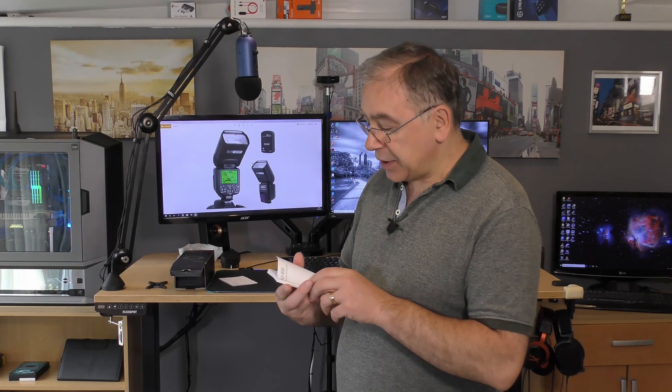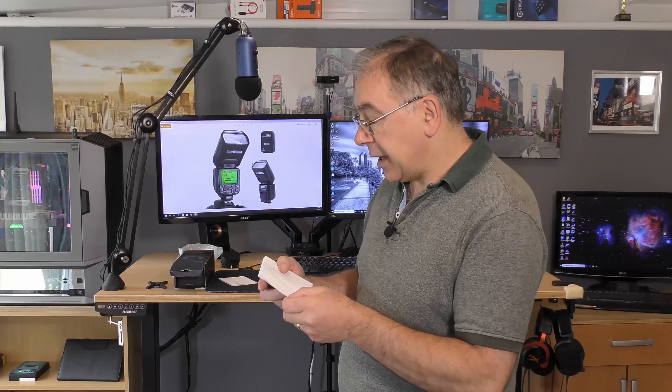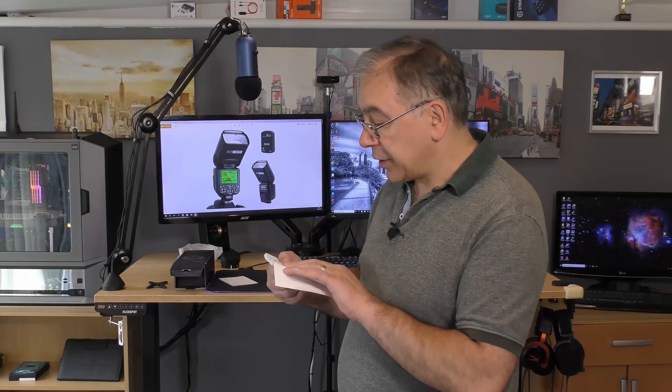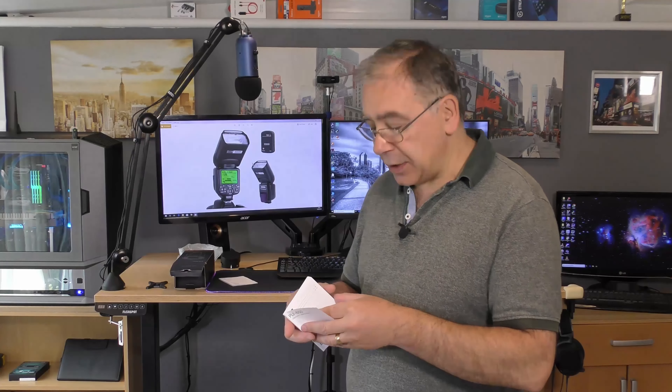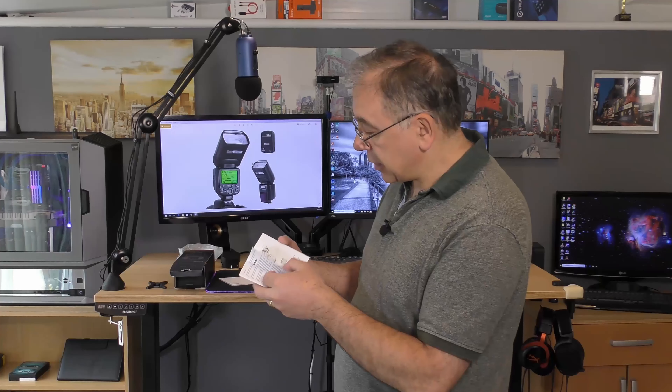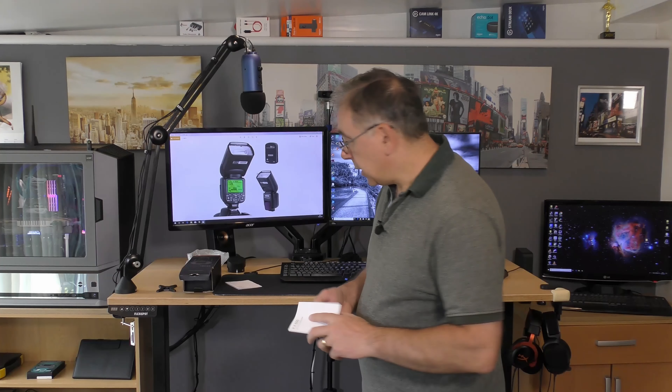This is the actual main instruction manual for the camera - it's got three different languages: English, Dutch and Japanese, and it has 43 pages so I'm not going to go through them all. You can see pictures of all the functionality and different features in there, including a thing called a bounce card and a diffuser.